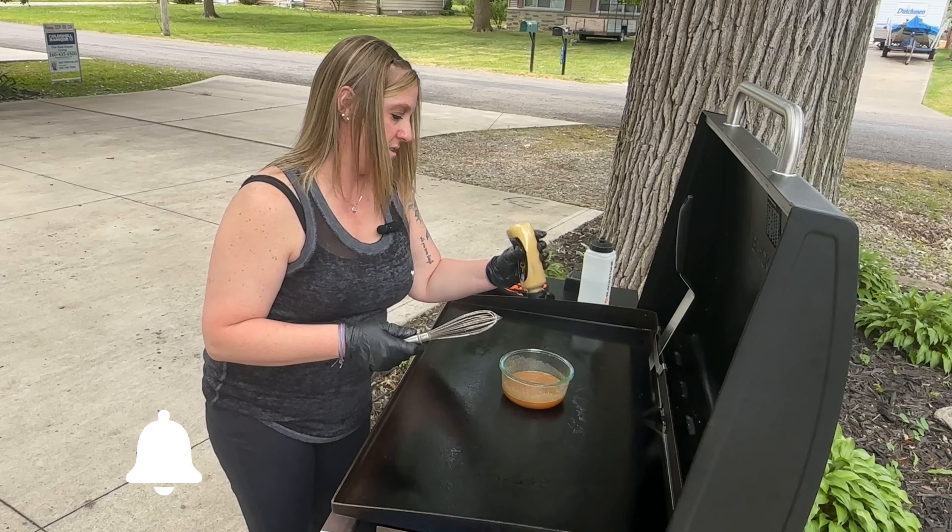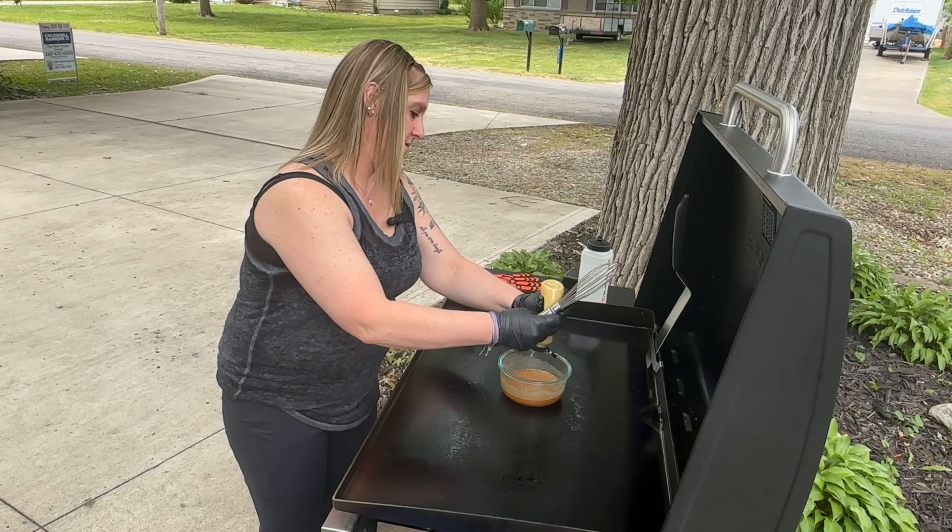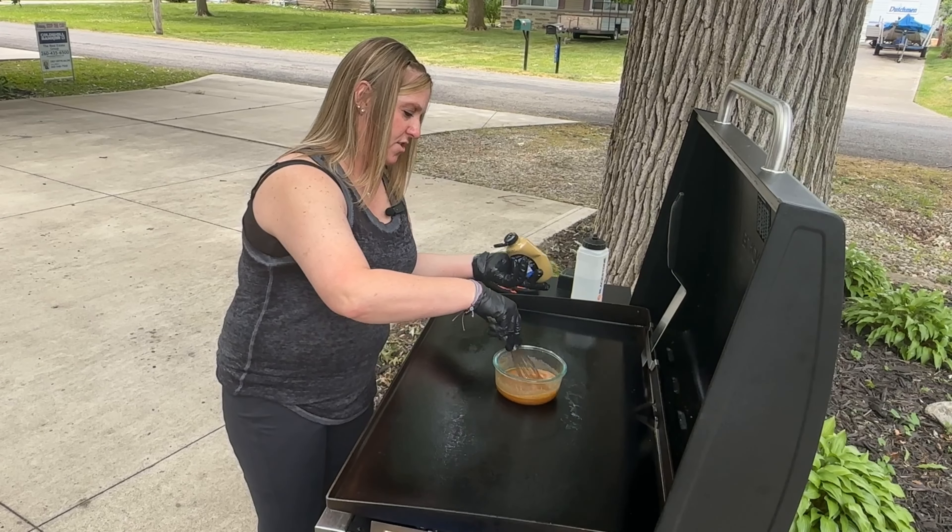Just a little bit of Dijon mustard — stir that in.